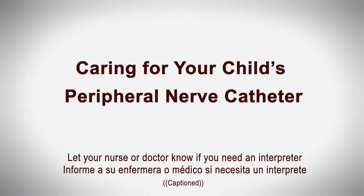Caring for your child's peripheral nerve catheter. Let your nurse or doctor know if you need an interpreter.